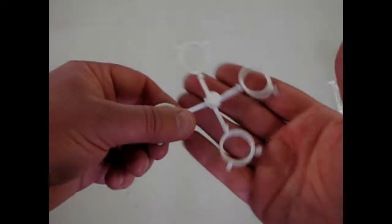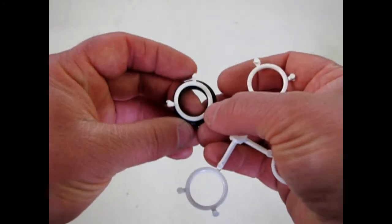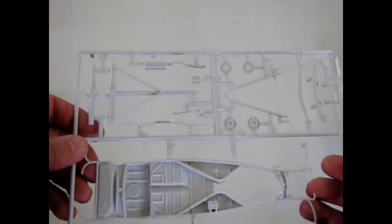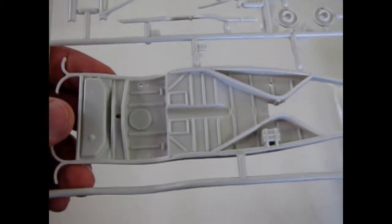Then of course you get the whitewall tire inserts — another nice touch of this kit on these really skinny tires, they just go right in there. Here's our undercarriage — the chassis with all these great parts. Suspension components — look at the paneling on there, that's amazing.